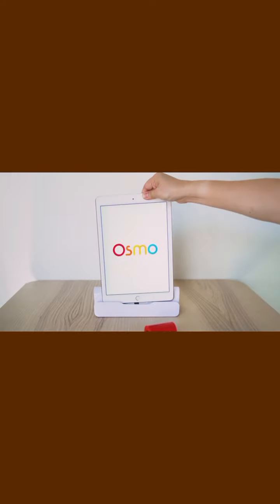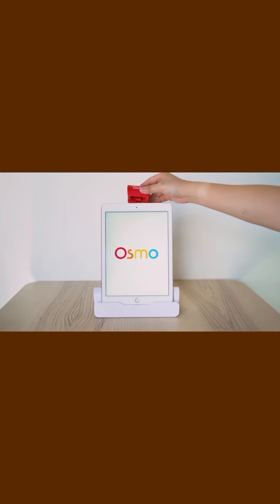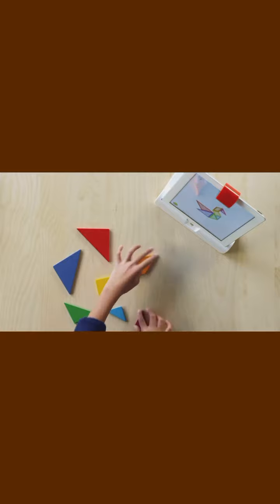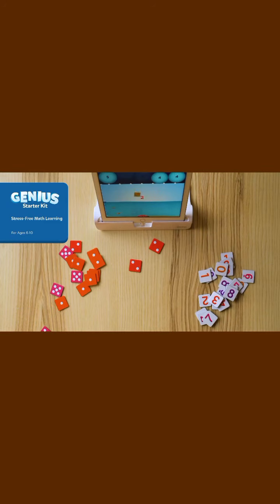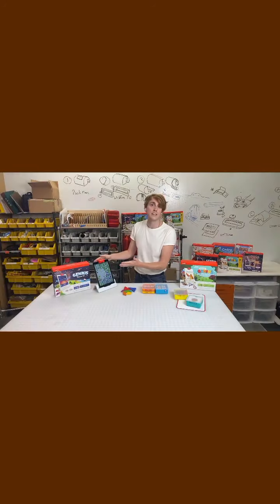Right here we have our Osmo reflector — this red piece that slides right on top of the camera. What it does is the reflector will pick up whatever is going on in front of the iPad or tablet, and it's going to show it happening on screen in real time, so your child can witness what they're working on becoming a digital masterpiece.